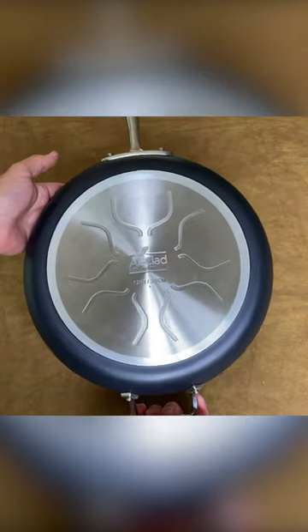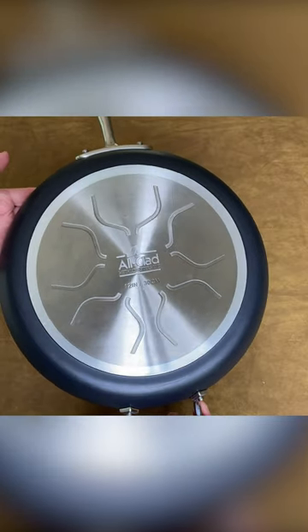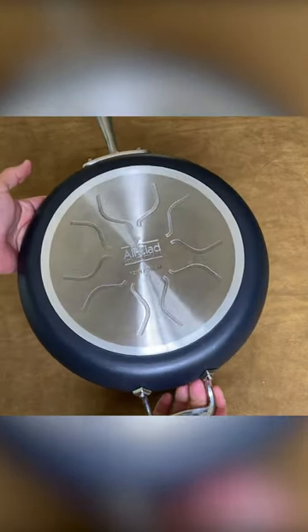This pan features a stainless steel base plate, which not only increases its durability, but also makes it compatible with all cooktops.